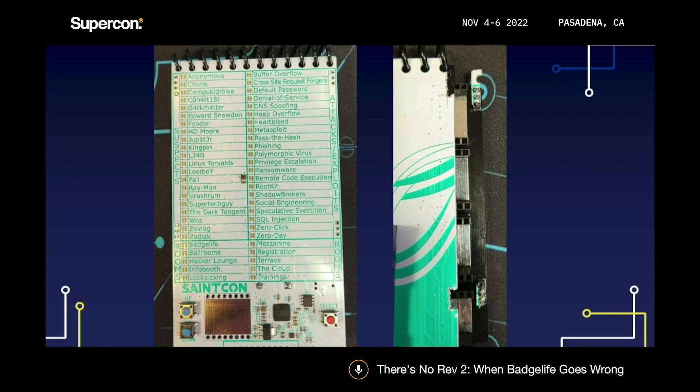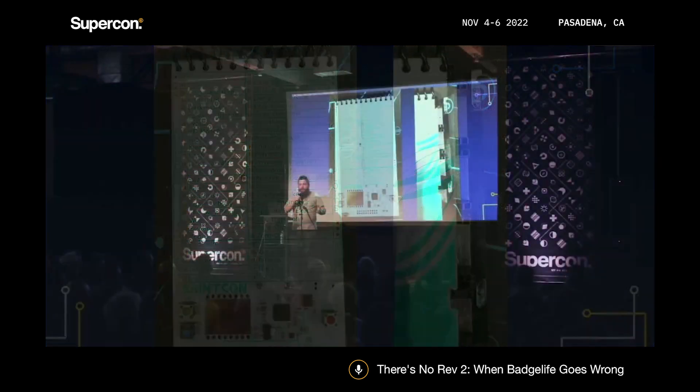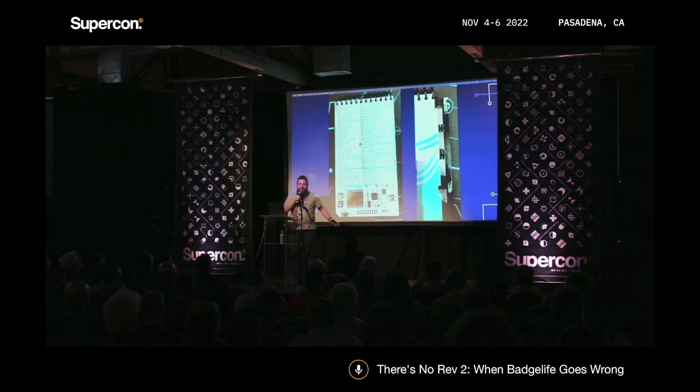I ended up writing a firmware hack during the conference to ignore the light sensor, and I was reflashing a dozen or so badges for people whose sensors had shorted out. The other issue was these boards were half thickness — 0.8mm — because we wanted a thin Clue-notebook look. They're more fragile, and someone managed to just rip their entire side piece clean off the board.